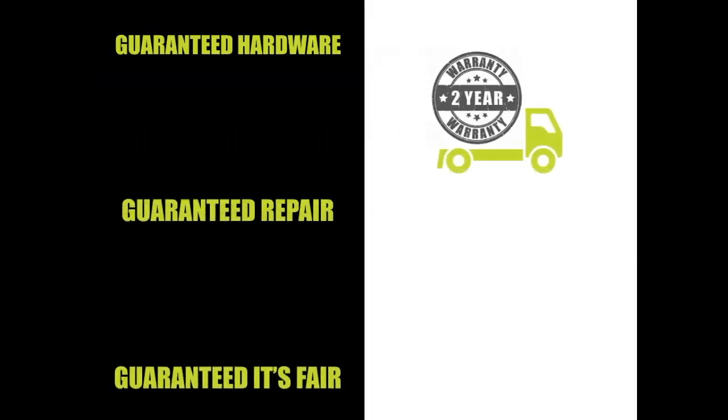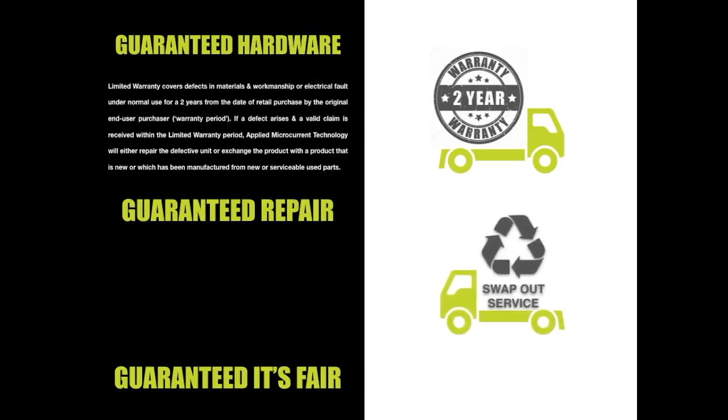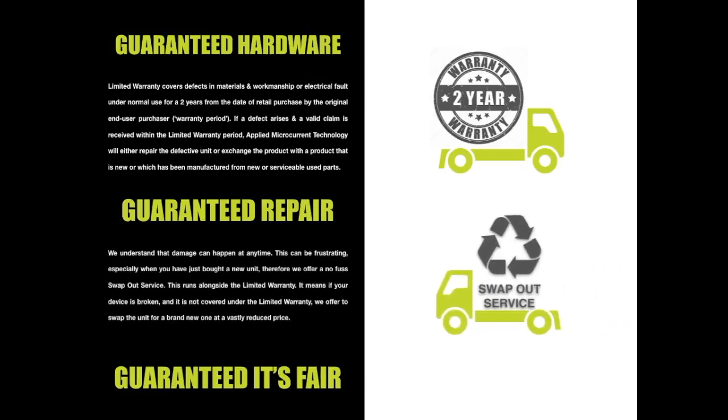The unit has a two-year manufacturer's warranty should there be any fault. However, accidents happen — therefore if the unit is damaged and not covered under warranty, we offer a no-quibble swap-out service. For a fraction of the cost, we will send you out a new unit upon receipt of the old one.